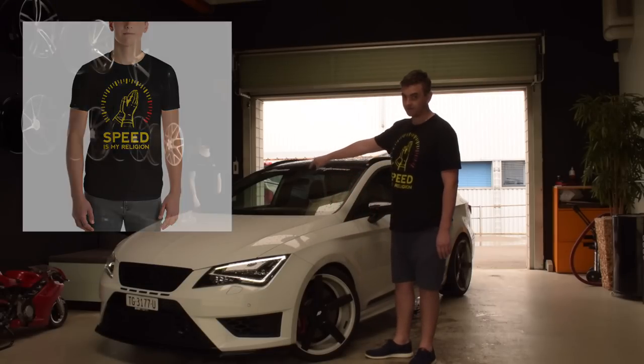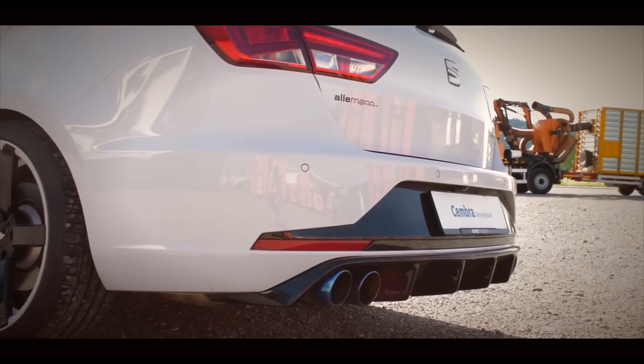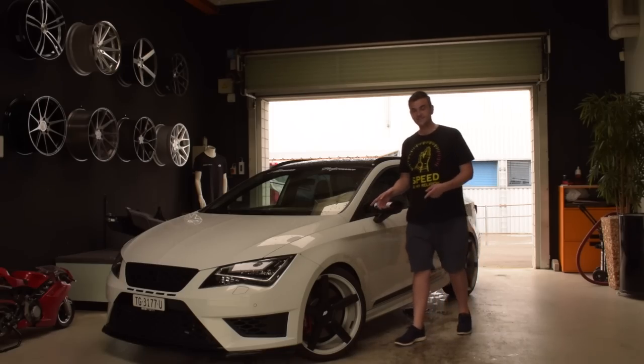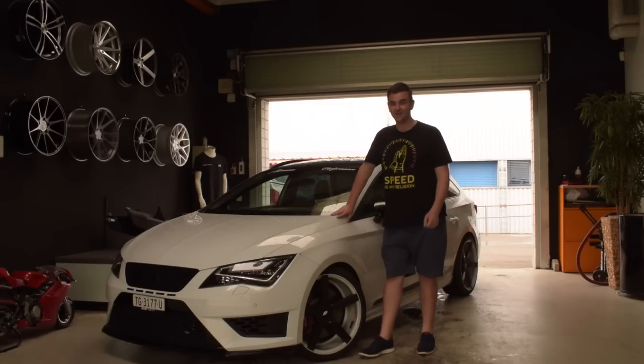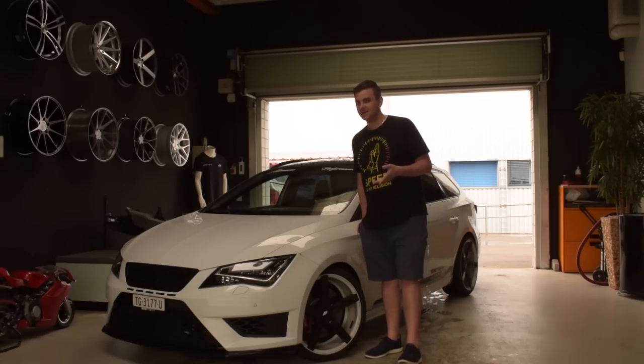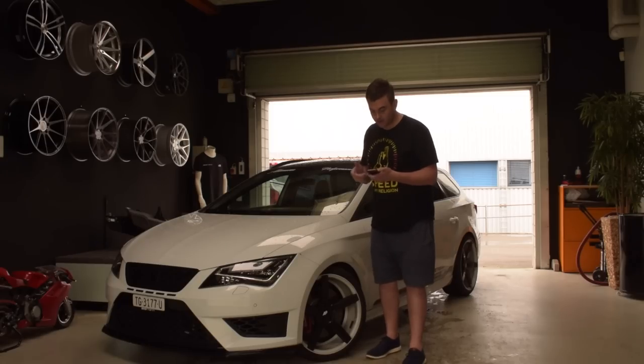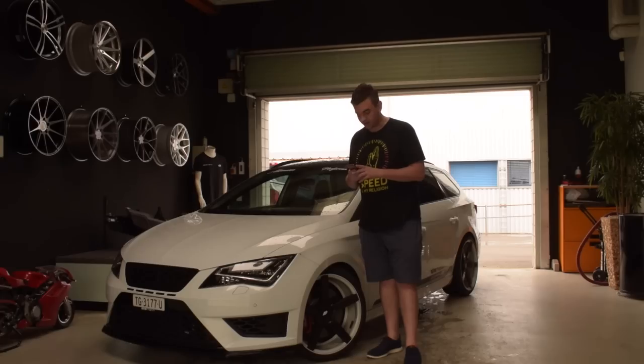Now, on to this car. This is the Allemann tuned AP400 Seat Leon Cupra. Allemann uses an old family recipe that was passed down through the millennia on how to tune their cars. But recently they've updated their ways and come into the 21st century — they now use an app. That's actually really cool because this car has the app on it.